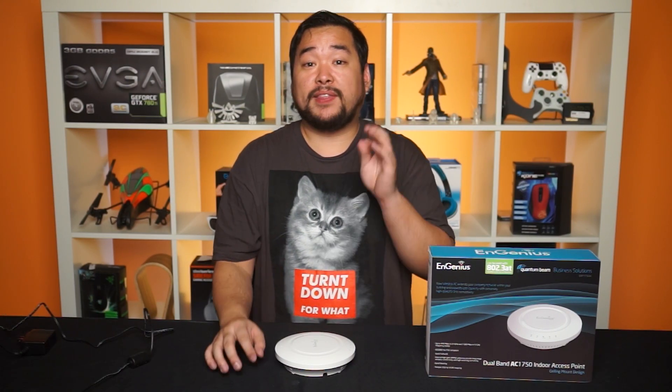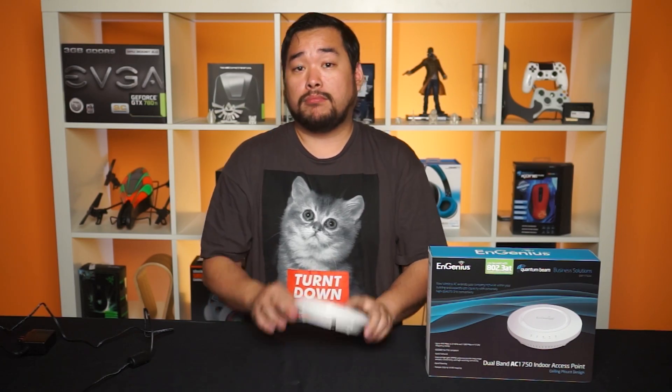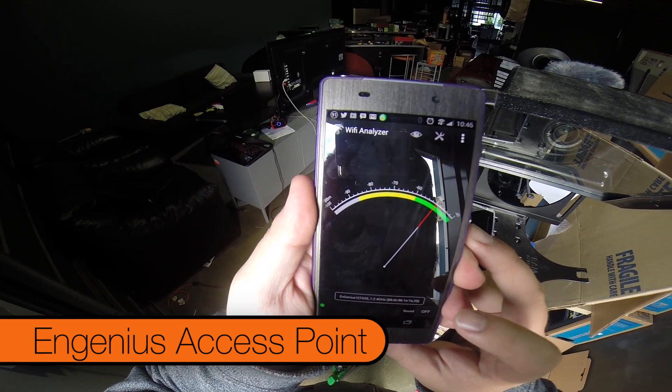All right, now we're going to do the same test, but this time my phone will be connected to the access point.